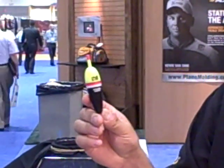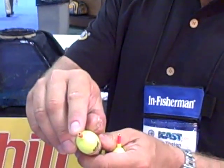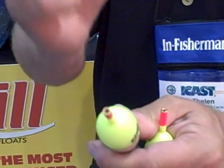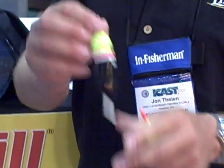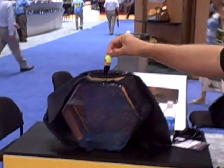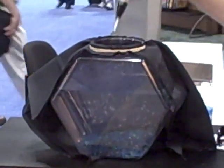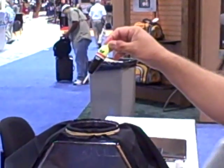What the Splash Brite does is it's actually a true slip float. It's got that same brass ring, so you're not going to cut a groove in that top. And when you cast this out — this is the great part — when it hits the water, it turns on. The minute I reel it in and lift it out of the water, it shuts off.